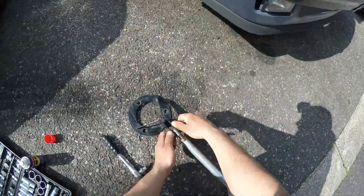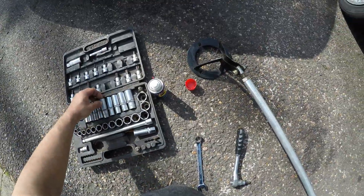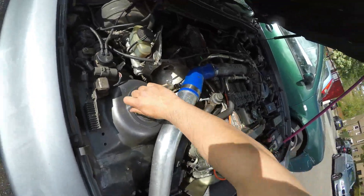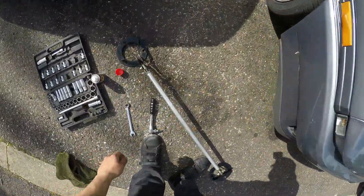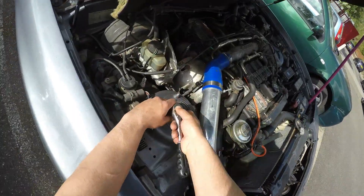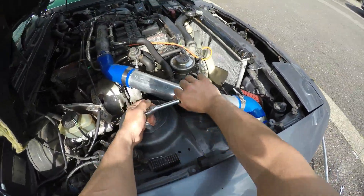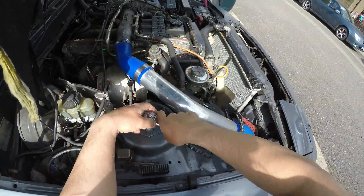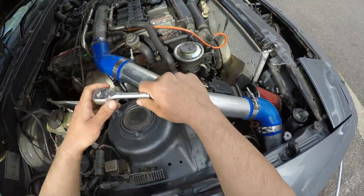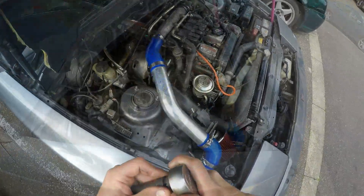There we go - fluffy, lovely. I think up here it's 14, 14mm. You're a fighter. Maybe I'm going to get a half inch on this. Yeah, good shout. Got me a half inch.